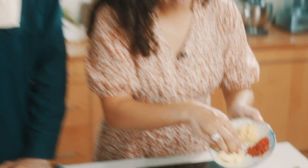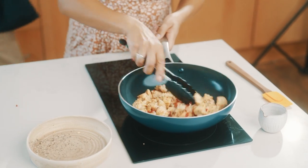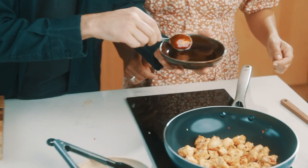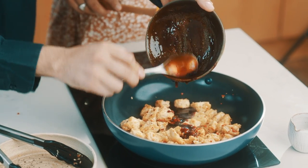We're adding some garlic, fresh red chilli and ginger, and we're just going to fry this off for one minute to get it nice and toasted and get the flavours coming out. Then we're going to add the sauce. Listen to that sizzle — so good!